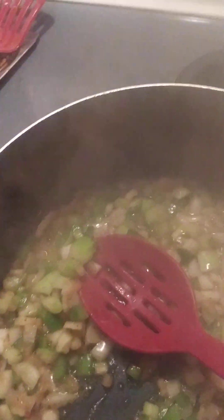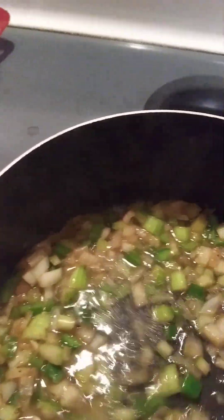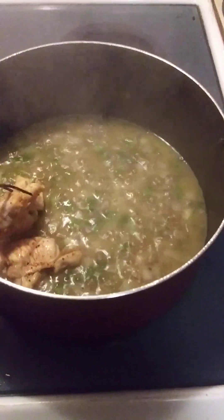My vegetables are getting a little soft, so what I'm going to do is add a little water. You can do chicken broth if you have it, but I don't have chicken broth, so we're going to do a little water and let it steam a little bit more. Now I'm ready to put my chicken in here.